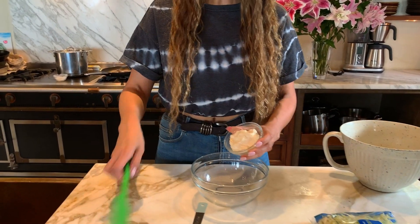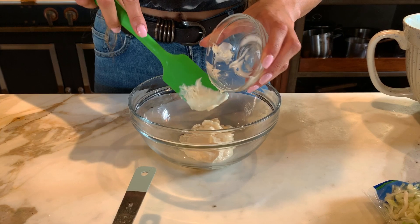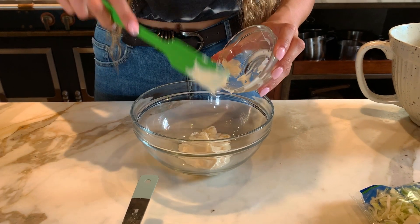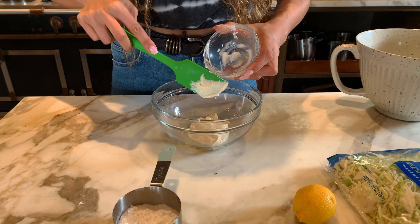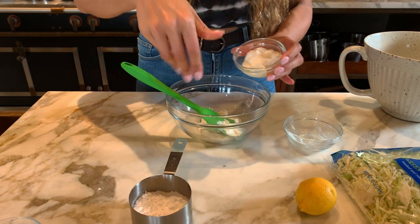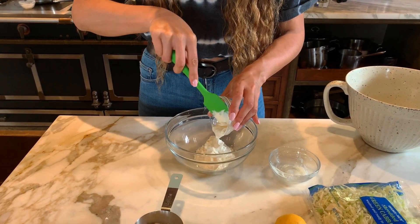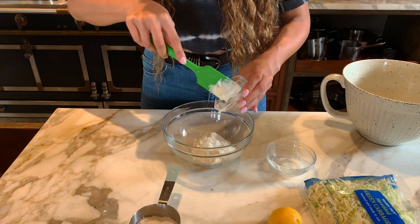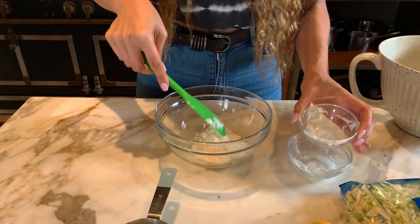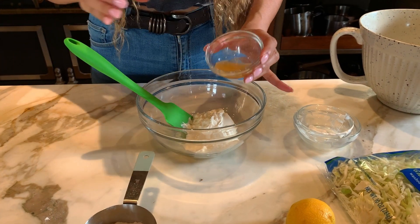Now we're going to get started on our dressing. First we're going to start off with our mayo — throw the mayonnaise right into our big bowl. We're going to mix everything in here together so that once we put it over the cabbage, everything is nicely incorporated. Now we have our sour cream — get all that goodness in there.